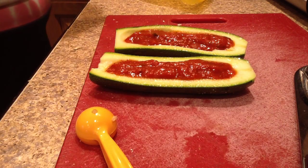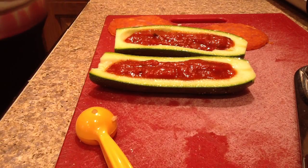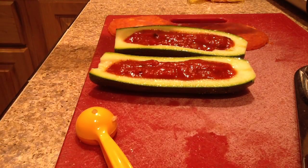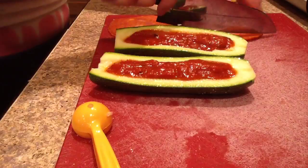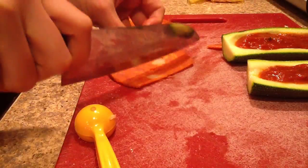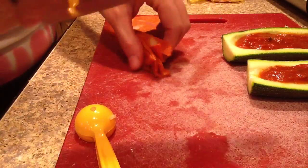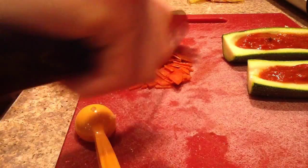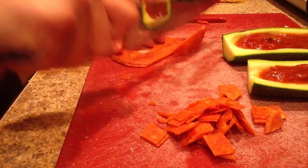And then I like pepperoni. I am on the search for a preservative-free turkey pepperoni — if you know of one, let me know. This is preservative-free regular pork pepperoni. I found this at Target. They're massive pieces of pepperoni, so I just use two pieces per half, and I'm just going to dice this up so that I can evenly distribute them over each one of my little zucchini halves.